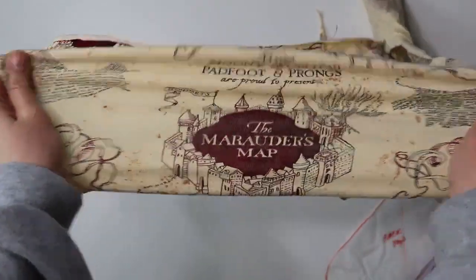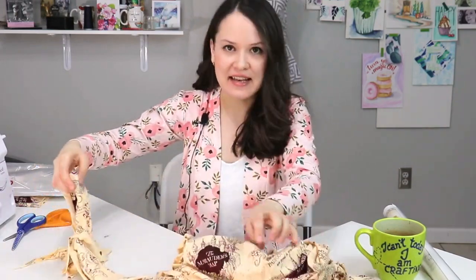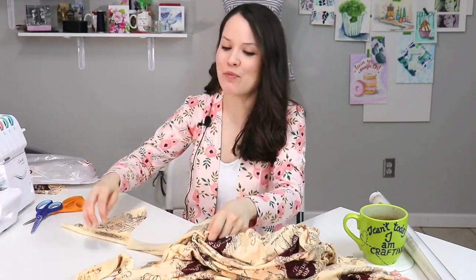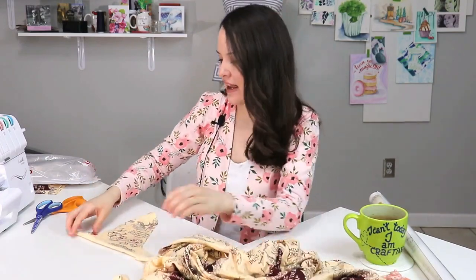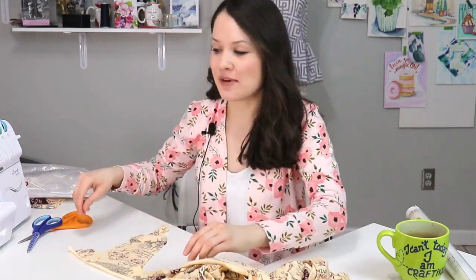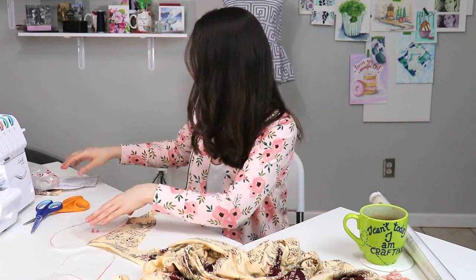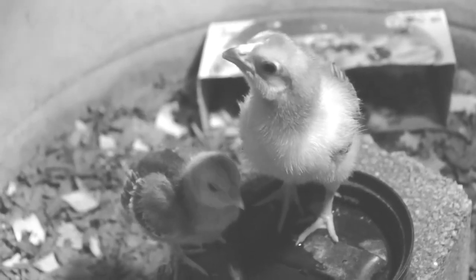Alrighty guys, while I'm cutting this out, you need to let me know what has been one good thing that happened to you yesterday. Remember at the beginning of this series I said we're going to focus on the good stuff — think about positive things, look to the future, think about fun things we're going to do once this whole thing is over. I'll go first: we had little chickies hatch — little itty bitty baby chickens! We had three, and my husband is the one who takes care of the chickens. They're just very precious.